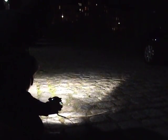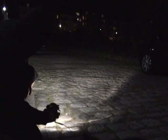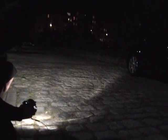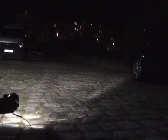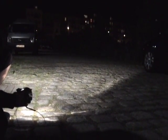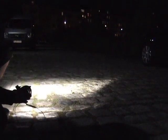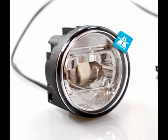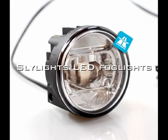Here's a shot from about the same height as they would be mounted into a standard car bumper, showing you how bright and how wide the spectrum of light goes. It's pretty typical for a halogen H3 fog light. Next we're going to show the Skylights LED fog lights.